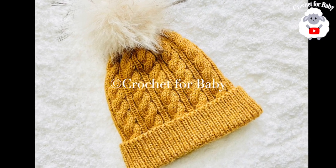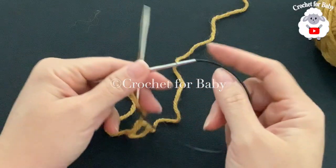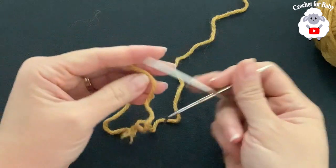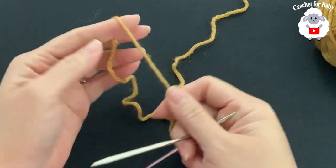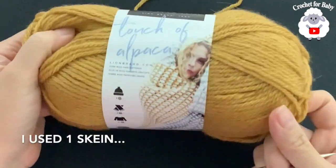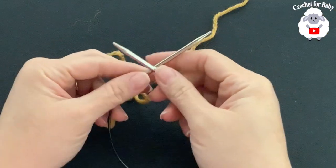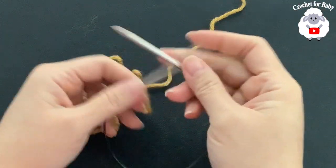To knit this hat for adult women and teens, I'm going to be using 16-inch long 4-millimeter knitting needles. We're going to knit the hat in the round. You can also use longer needles and knit the hat in the round using the magic loop technique. If you want to make it for adult men, I recommend using 4.5-millimeter knitting needles instead. The yarn I'm using is Lion Brand Touch of Alpaca, a number four yarn. You can also use 10-ply or Aran weight yarn.